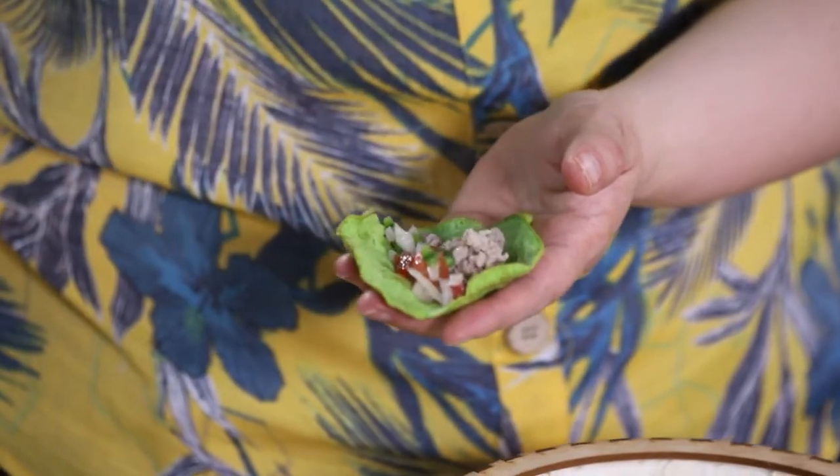Mmm, this is so delicious! I'm sure you're gonna love it. It holds whatever you want and it doesn't taste like egg at all. You are going to love it and you're using just a little almond flour. I hope you enjoy it! Please subscribe to my channel. Follow me at SpiceyLatinaMob on social media and I'll see you next week with more delicious Mexican healthy recipes. Ciao!